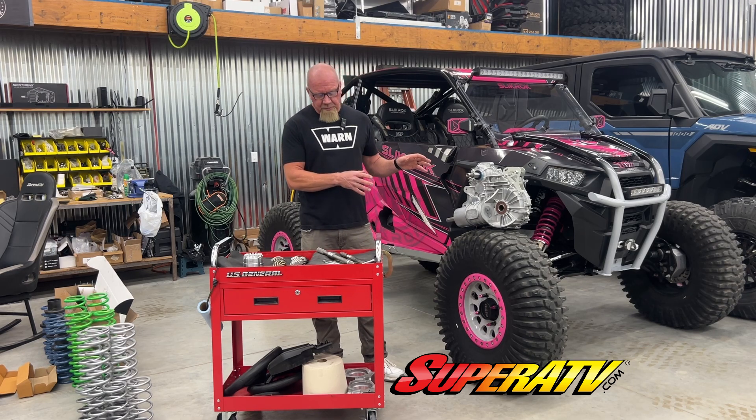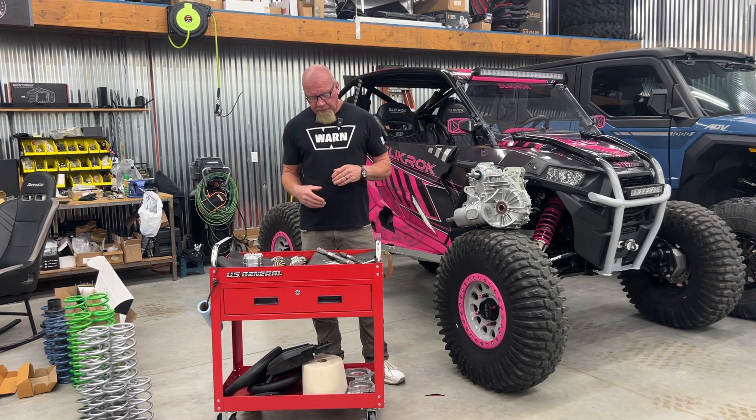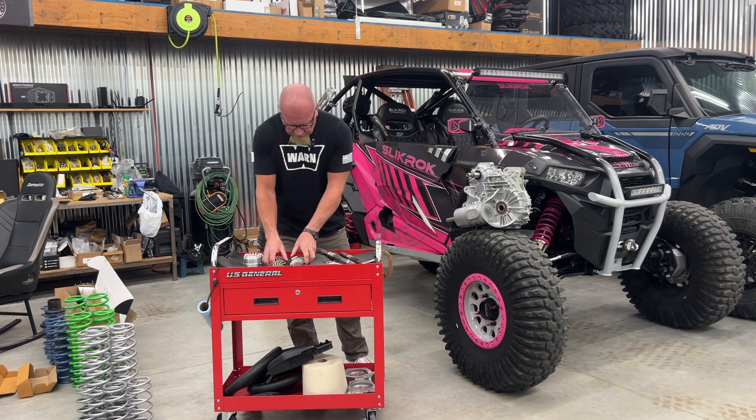So like I said, this is a drop-in transmission. The geared reverse on this is three times stronger than it is on OEM. That's a pretty substantial difference. The upgraded pinion and snorkel gear are two and a half times stronger.